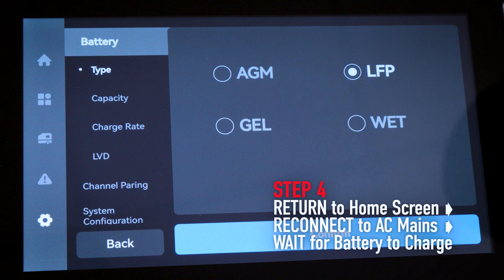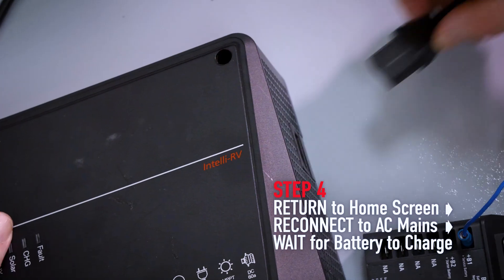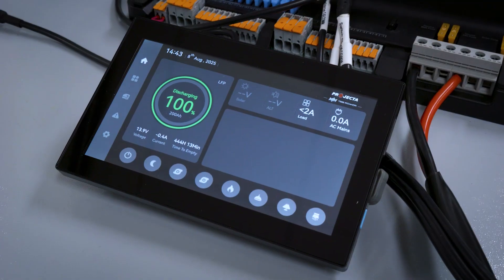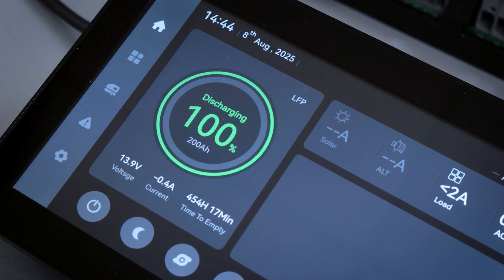Step 4: After cycling chemistries, go back to the Home menu, reconnect your AC mains plug, and then simply wait for your battery to fully charge. This will take varying amounts of time depending on the actual charge state of your battery. You will know once your battery is charged because the SoC will now display a reading of 100%.